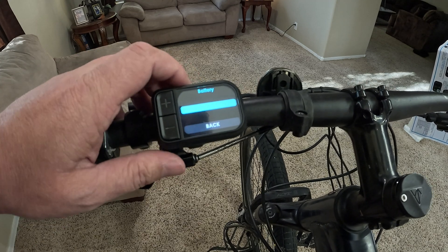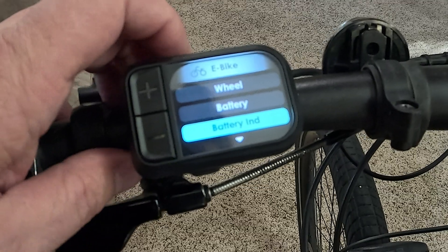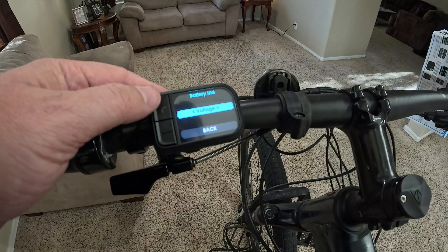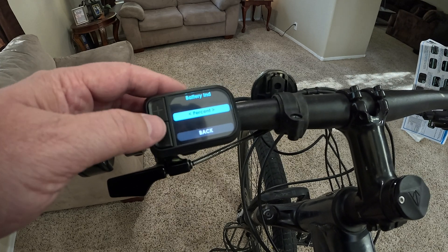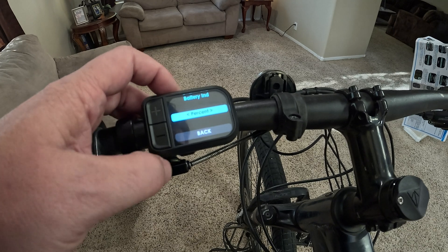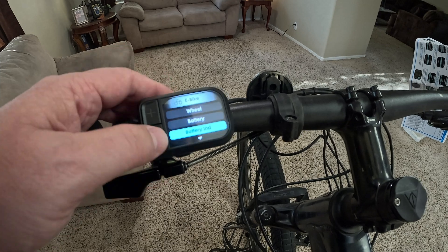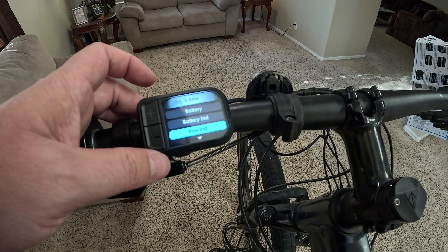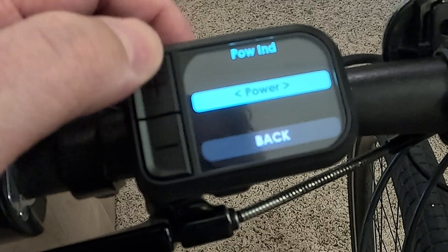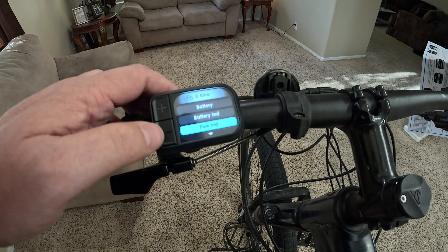This bike uses a 48-volt battery system, so I'm going to put it on that setting. Battery indicator — fancy! You can display voltage, but I actually prefer to see a percentage. I know the percentage is based off voltage, but it's still nice to have it. That's definitely one of the reasons I like this screen — it has that type of information. There's also a power indicator and a current setting.